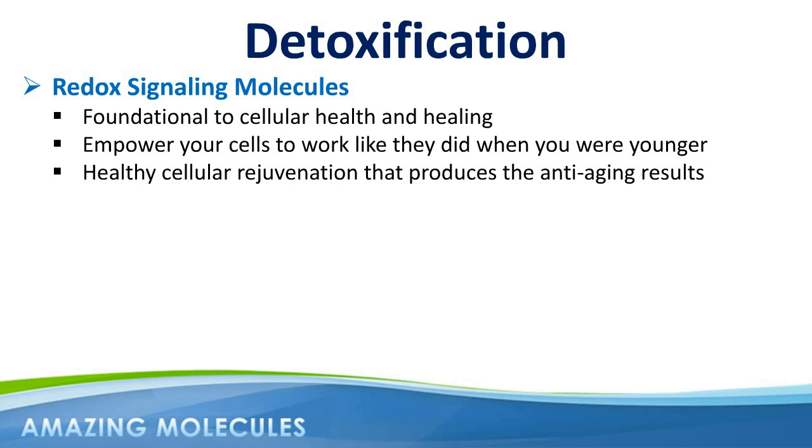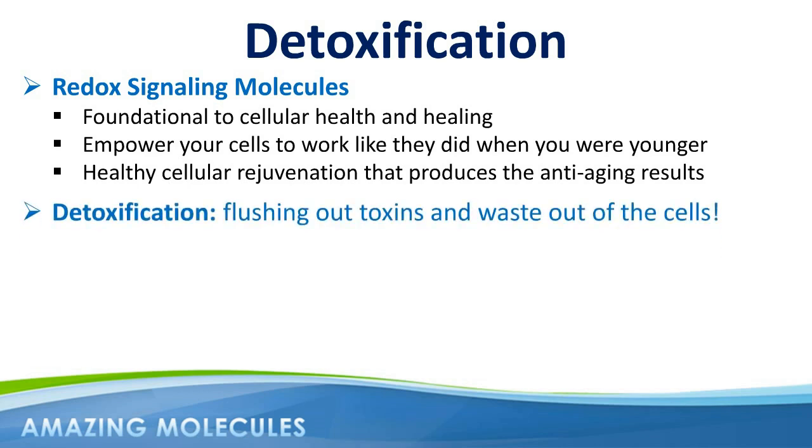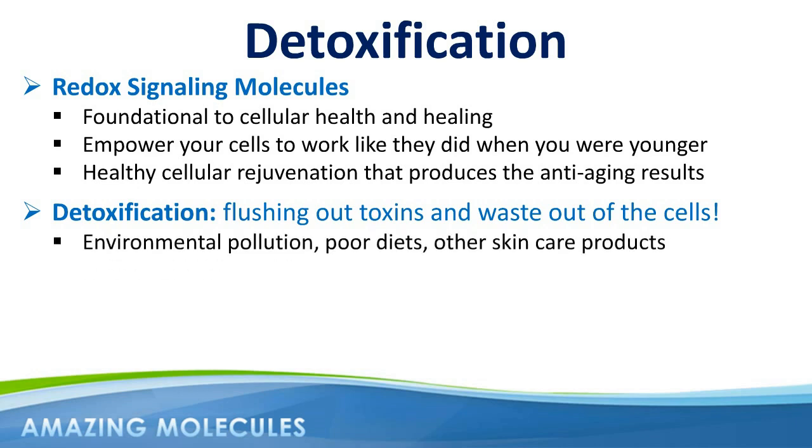About 5% to 10% of customers using Renew28 may find themselves going through a short period of detoxification, where the body now has the resources to flush out toxins and waste from the cells to make way for healthy rejuvenation. A simple way to think about this is pouring clean water through a muddy sponge — if the sponge is to be clean, the muddy water has to come out sooner or later. When you consider all the environmental pollution, poor diets, and even other skin care products often loaded with toxic ingredients, it's not surprising that some people go through this detoxification process. The skin is our biggest organ, and the body will often use it to detox through.